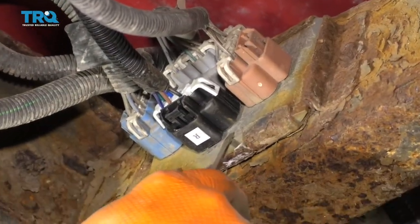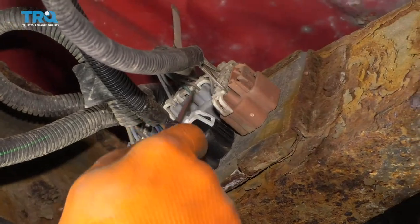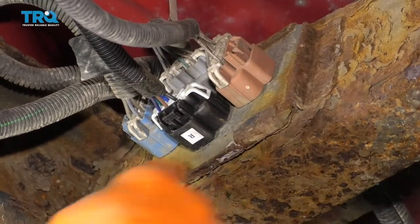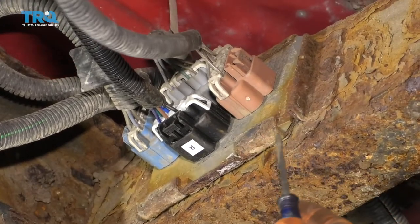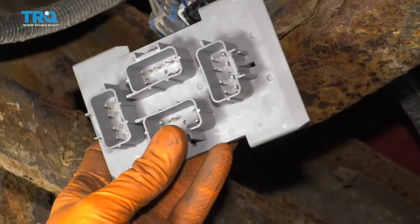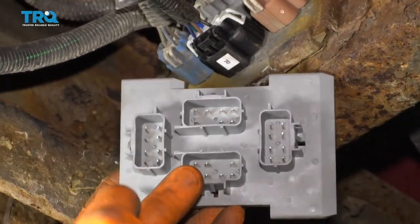Now to start doing this job, what you're going to want to pay attention to is the order in which these wiring harnesses are in. You're going to notice you have an orange, a black, a blue, and a gray. Go ahead and take all these off — you might get a little bit worried about mixing them up. That's a good thing to be worried about, but if you look at your new one, it's going to clearly be marked on the areas where each thing should go.